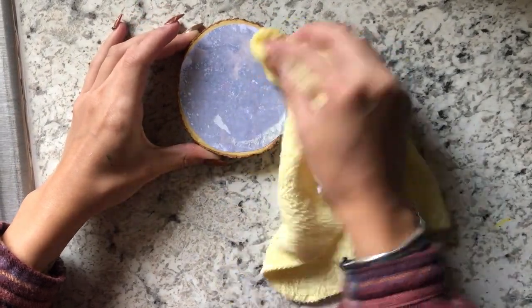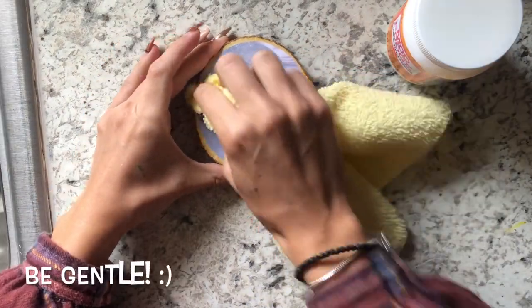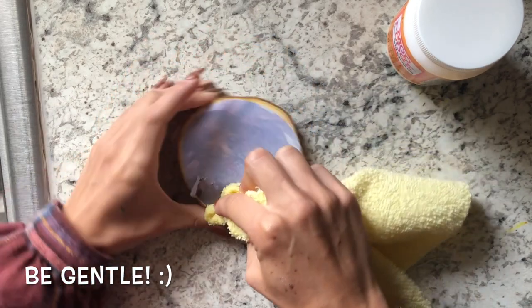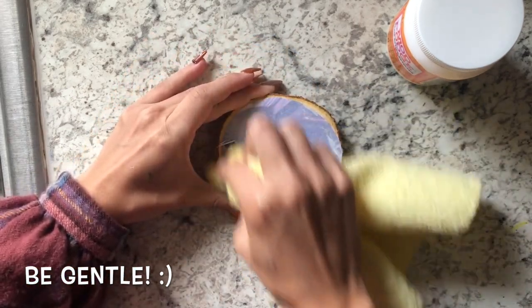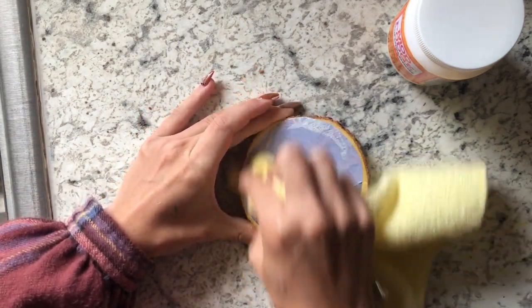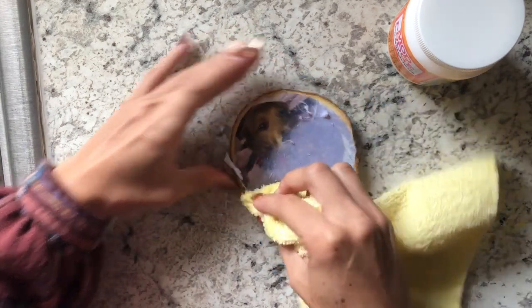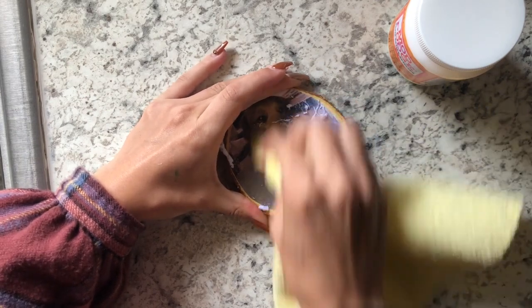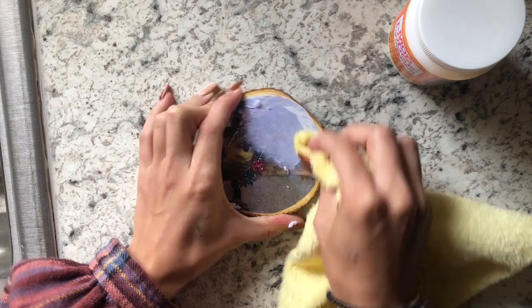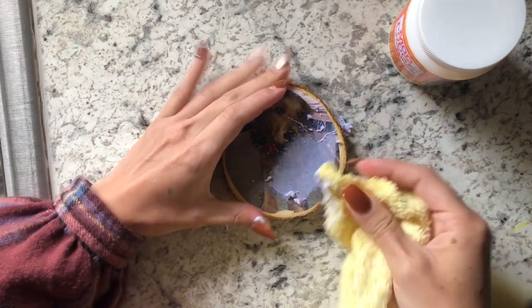Next I'm gonna start rubbing on a corner — I'm going pretty light. You can start and see how much pressure you need for the top layer of paper to come off until you get to the picture, but you don't want to go too hard to where your picture starts to rub off.